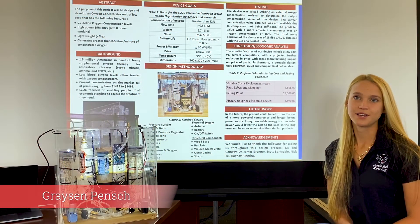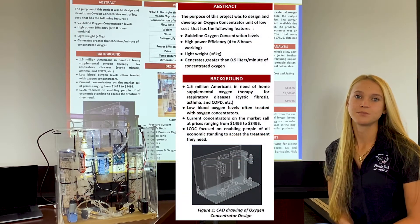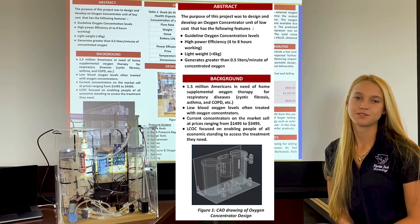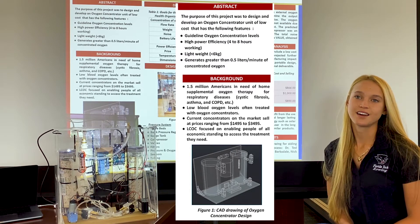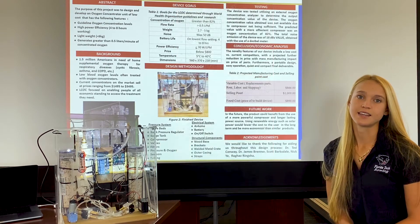Currently there are over one and a half million Americans in need of supplemental oxygen due to respiratory diseases that cause low blood oxygen levels. Oxygen concentrators are a common form of treatment for these conditions. Currently, oxygen concentrators sell for around $1,500 to $3,500, making them out of reach for a large amount of the population. Our team works to develop a fully functional low-cost oxygen concentrator to give people access to the treatment they need regardless of their economic standing.